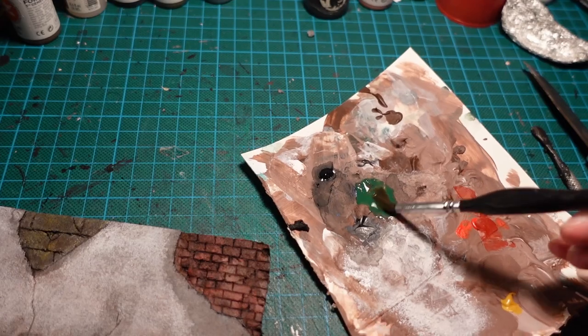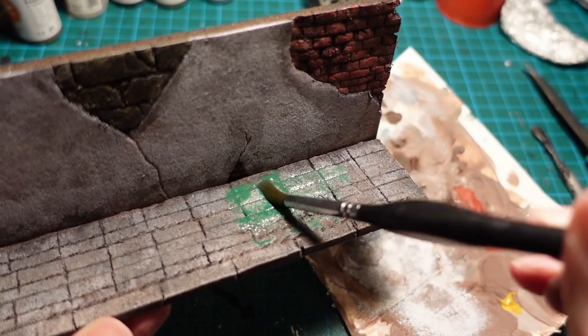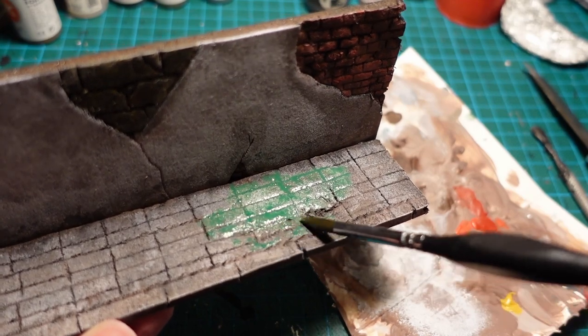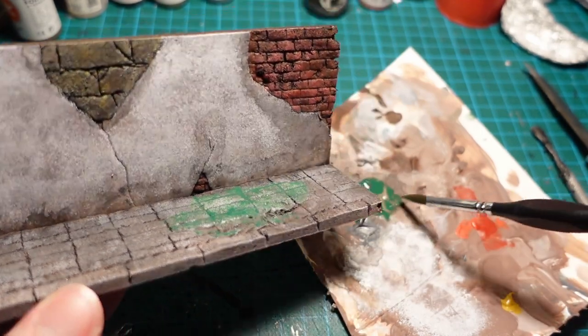I then did the same thing with some green paint on the base, so you get some moss and growth between the cracks in the pavement, as well as a little bit going up the wall where you probably have some damp water damage.